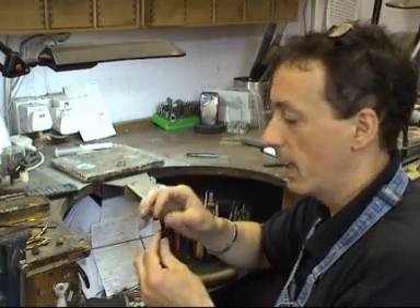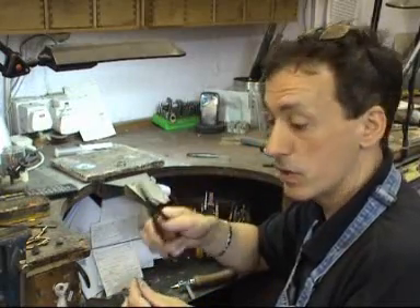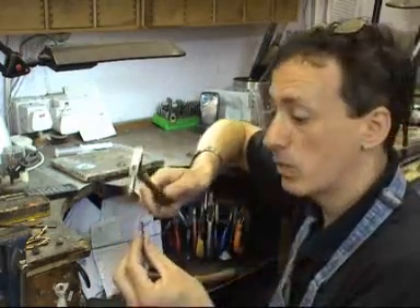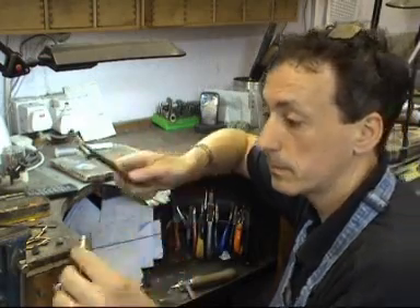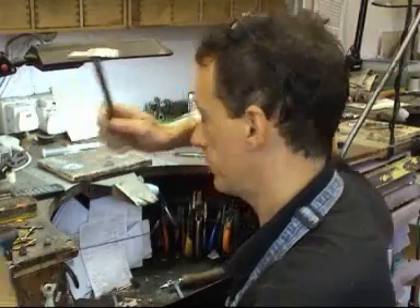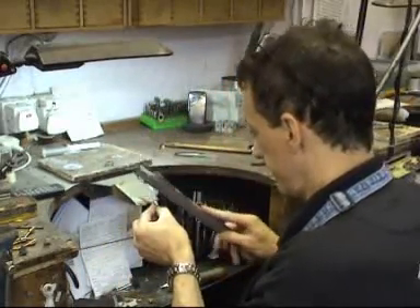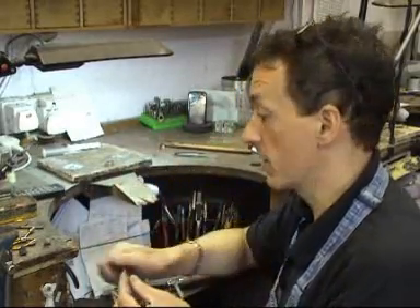Silver solder comes in strips like this, and normally it's quite thick. What we need to do is cut little pieces off — they're called pallions — off with a pair of shears. This is quite thick and sometimes it is awkward trying to cut it, so what I'm going to do is get a small hammer and flatten the end of this so the solder is a lot thinner. Once it is thinner, it's easier to cut. Because we've dirtied the solder, buff it with a piece of emery paper to make sure it's nice and clean.